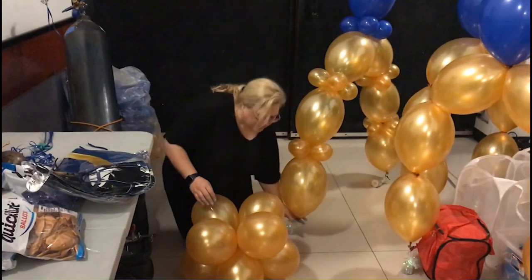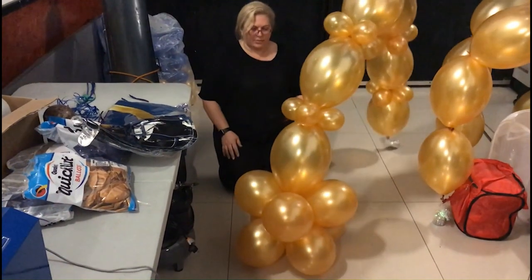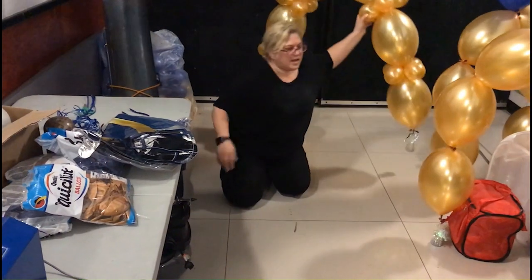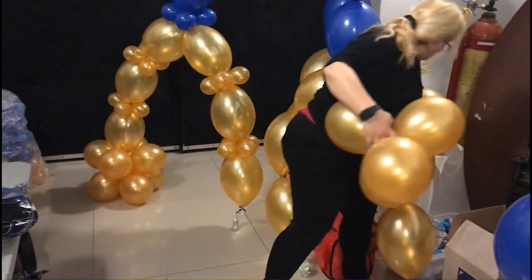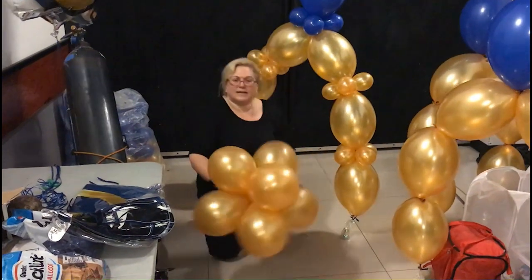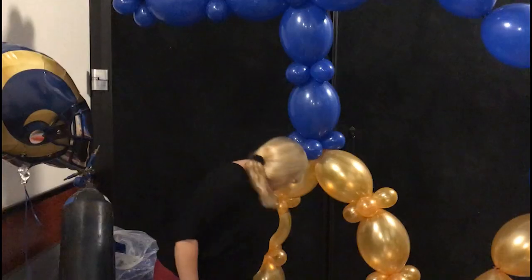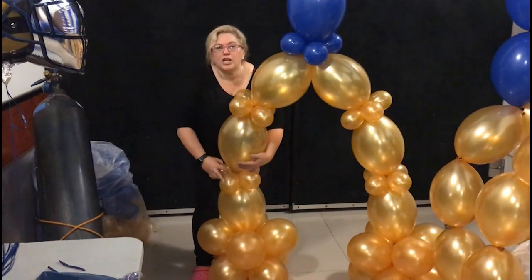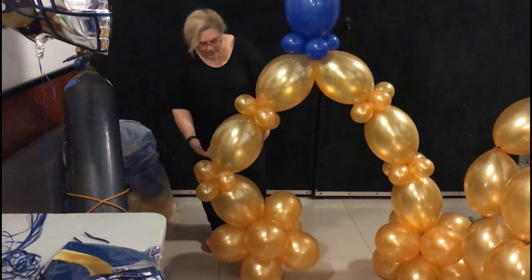We're going to come down here — and this is why we have it on the 260 — so we can just kind of stretch it and put it in there, just like that. Now we've got our two feet, and since it's all helium, it's kind of hard to get them to bend too much. But basically, if you change the way that the five inches are, you can kind of give it a bend.